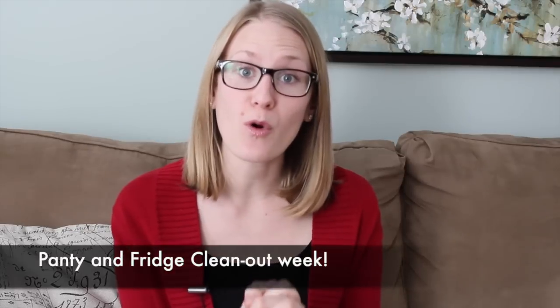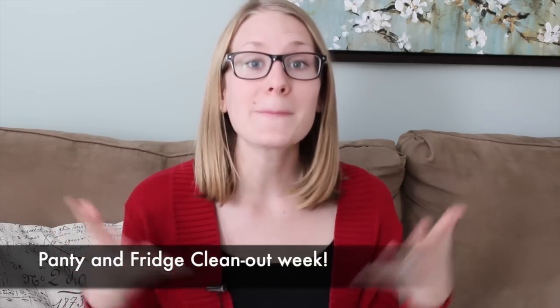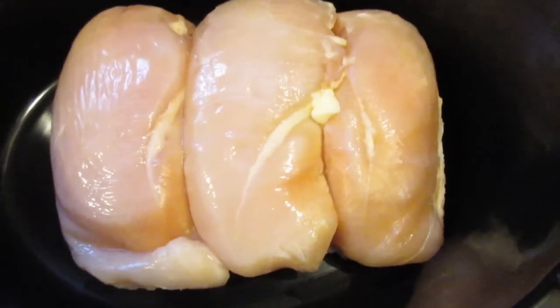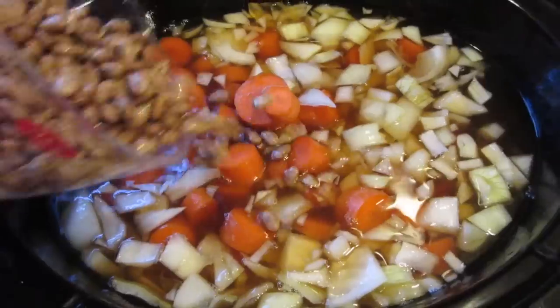Now the next thing is not wasting food. A goal we have is every two months we do a week where we do not grocery shop. We go through and create a meal based on things that are already in the fridge — we don't have to go buy anything extra.